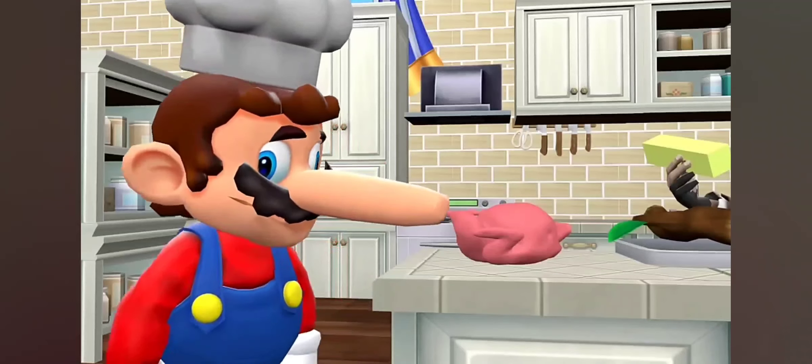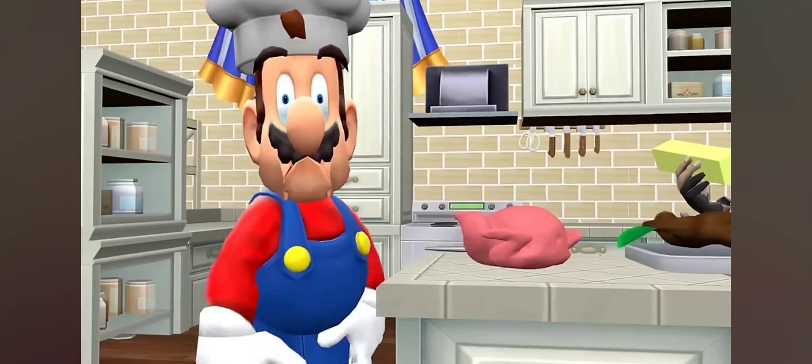Now that we've gotten all the ingredients, reach your hand into the turkey to remove its organs.